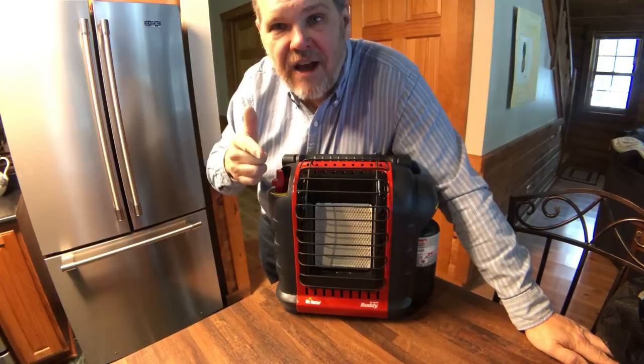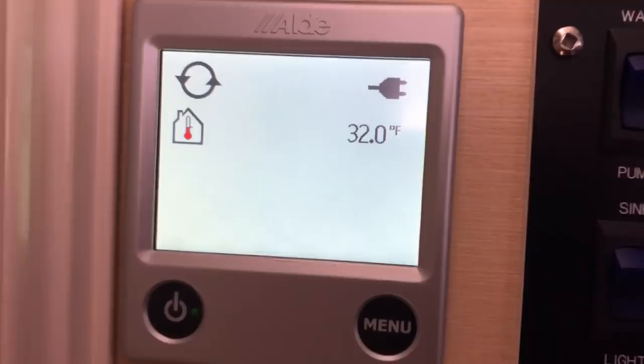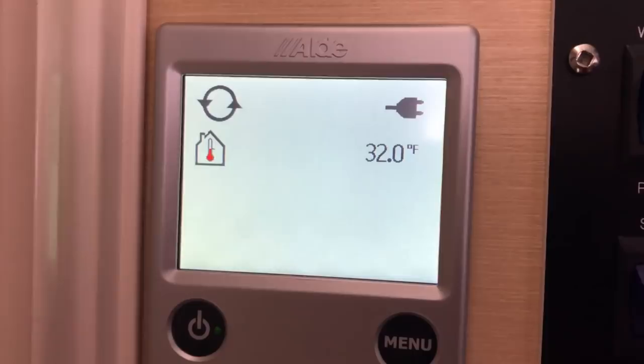We're back in the Tab. It's been one hour since I turned the Aldi on, and you can see it's only gone up four degrees. We were at 28 degrees and now we're at 32. So I'm going to go ahead and shut the Aldi off, open the door, and let it cool back down to 28 degrees before we try round two with the Mr. Heater Portable Buddy.